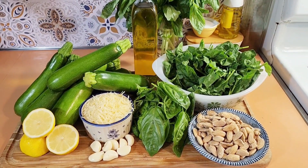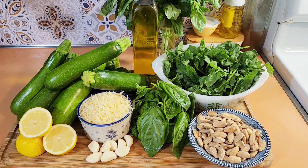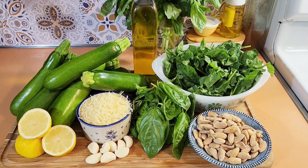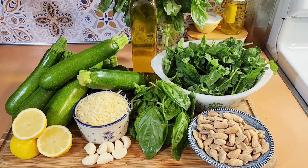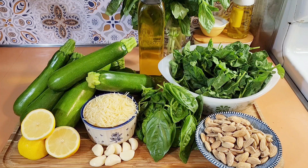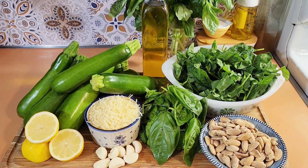What's for dinner? I'm going to make zucchini pesto - it's pesto sauce but made with zucchini. It's hearty, super tasty, delicious, and so easy to make. It goes great over any pasta, you can use it as a spread on sandwiches, or dip stuff in it.